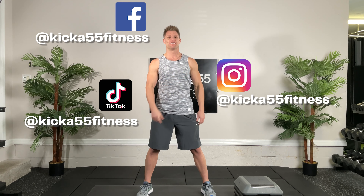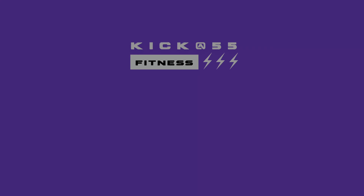Whoa, whoa — where are you going? Not so fast — stay tuned for our next video and remember to follow us on Facebook, TikTok, and Instagram. Remember to subscribe to our YouTube channel and click on push notifications so you know when our next workout posts.